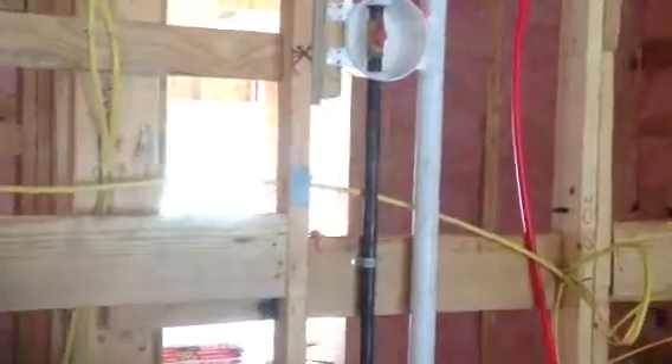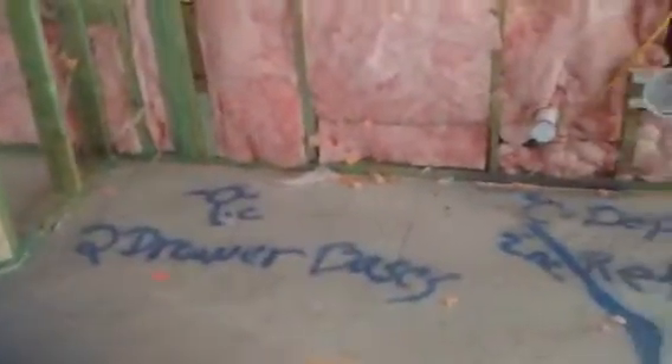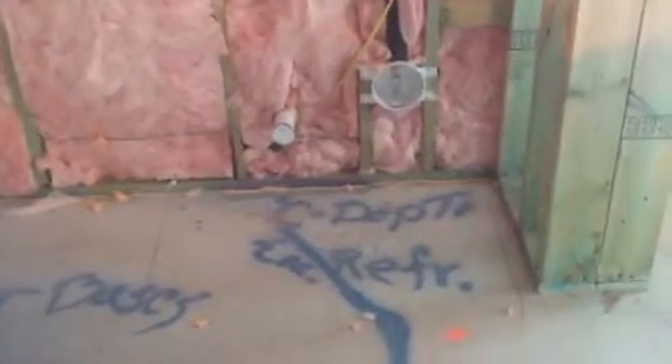Here's our cabinet layout — I think you guys saw that before you left. Those three will be switches. We've got our under cabinet lights — UCL — and that'll be the gas shutoff for your range, located inside a cabinet. And then that is your pantry.